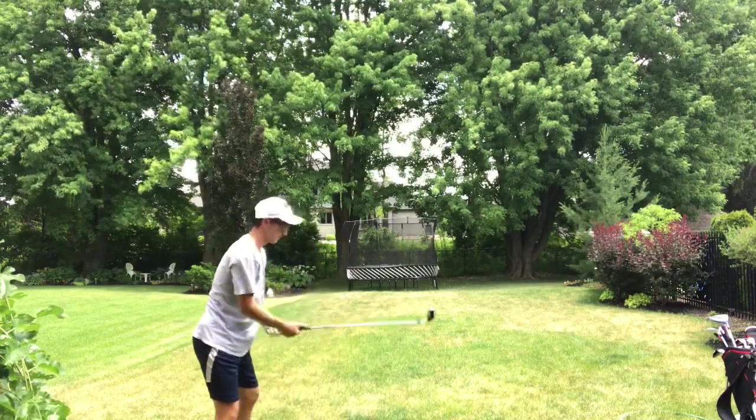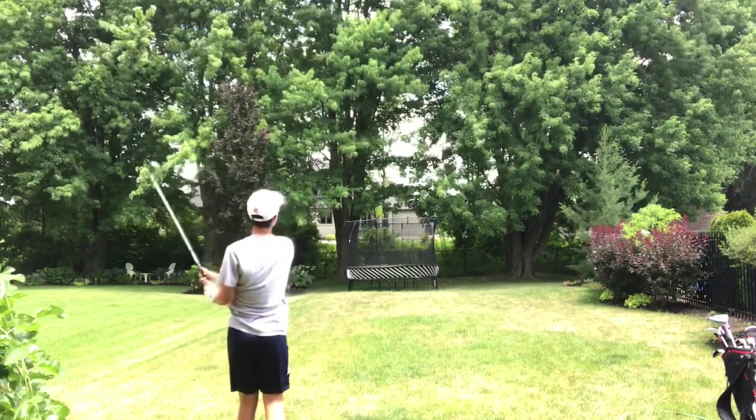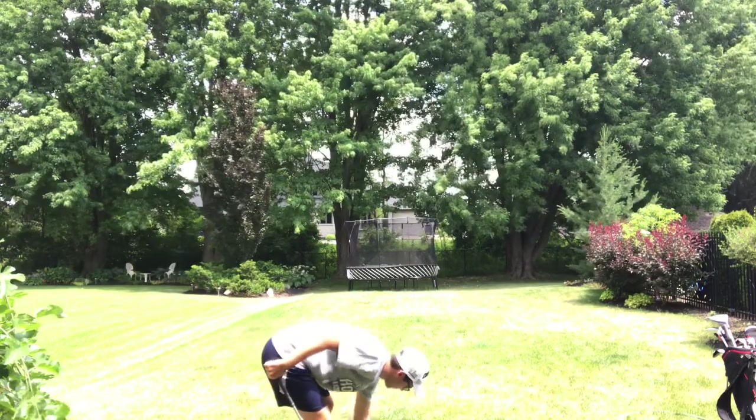Let's see if I can hit it from off the mat. Let's try it from on the grass again.